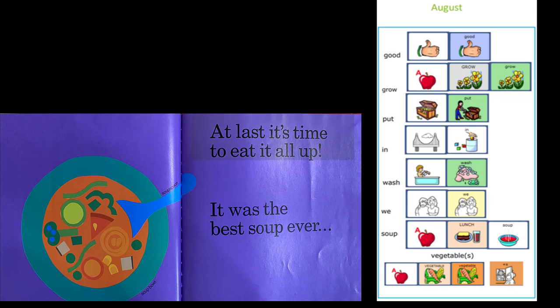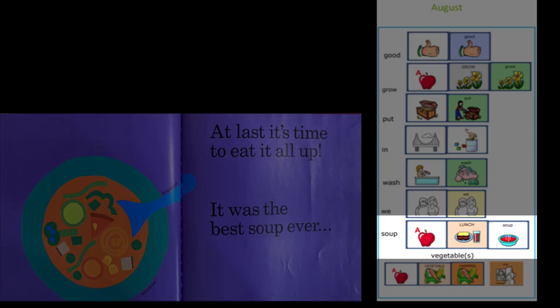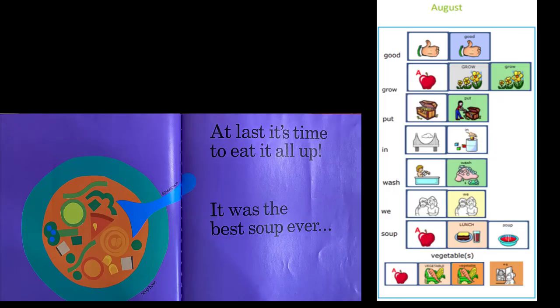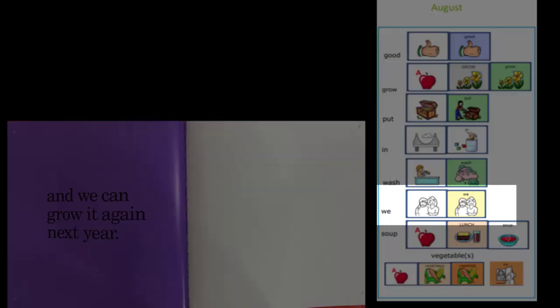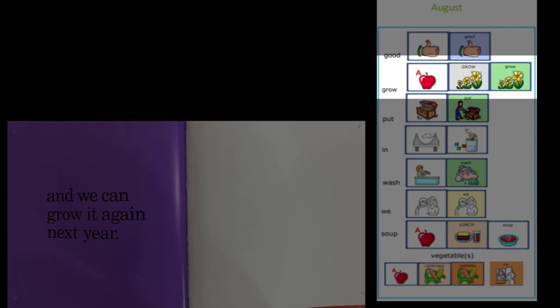At last, it's time to eat it all up. It was the best soup ever. Mmm, it sounds like our vegetable soup was really good. And we can grow it again next year. We read all about ways to grow vegetable soup. Who would like to grow vegetable soup?